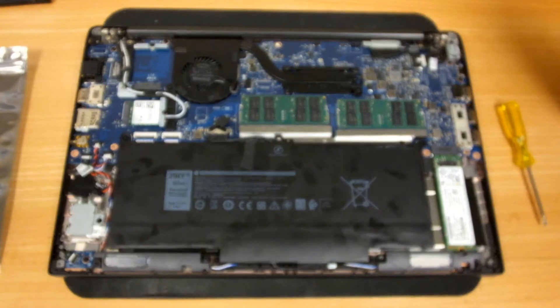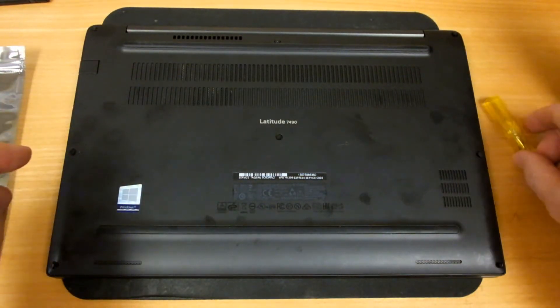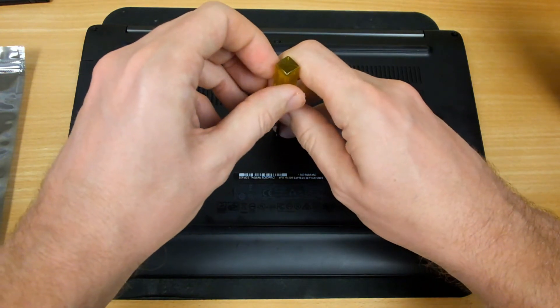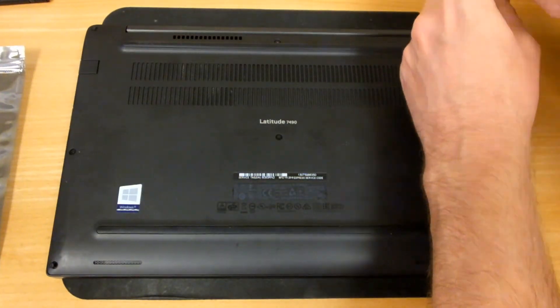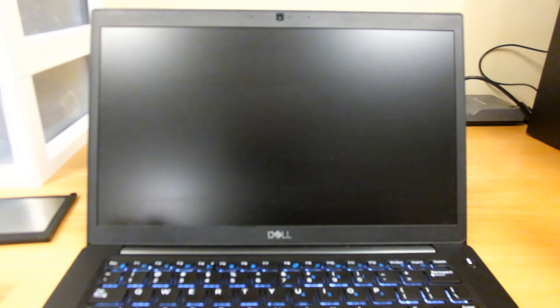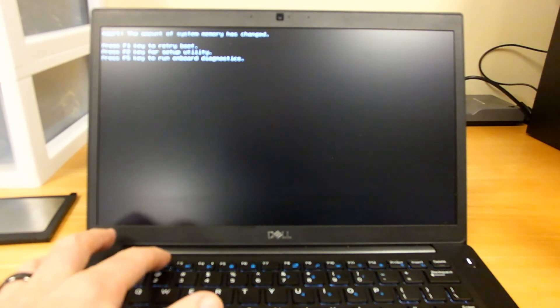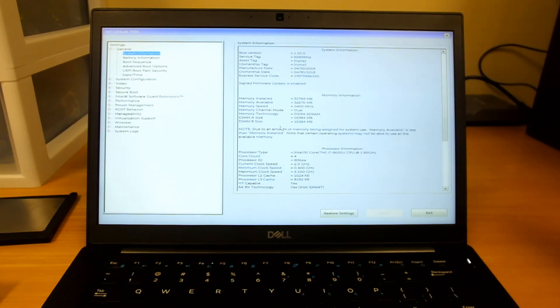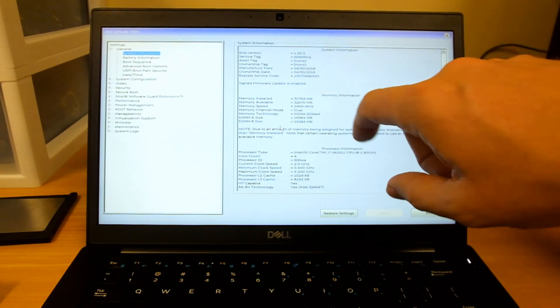With the RAM installed, we can now close the case back up. I like to start with the screw in the middle and then work my way out. Once you have all of the screws reinstalled, flip the laptop back over and power it on. You'll use the F2 key to enter System BIOS. You may see a warning message telling you that the amount of system memory has changed. Once the laptop has finished its built-in self-test and entered BIOS, you can see now that we are showing a total of 32,768 megabytes or 32 gigabytes of memory available.